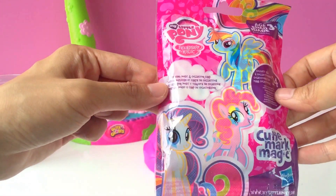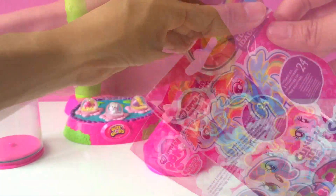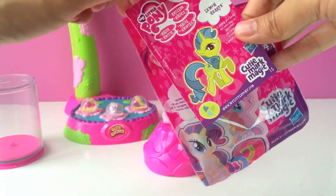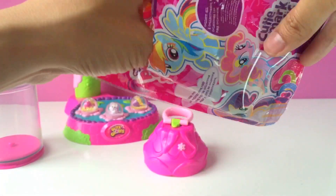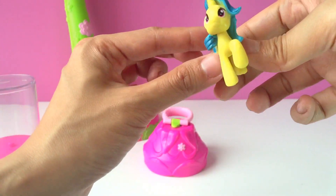I can't wait! We've got Lemon Hearts here. Isn't she adorable?